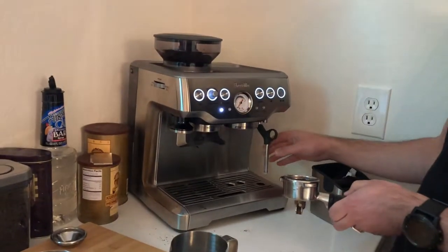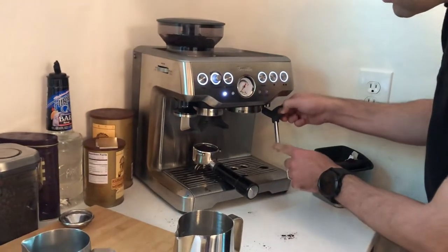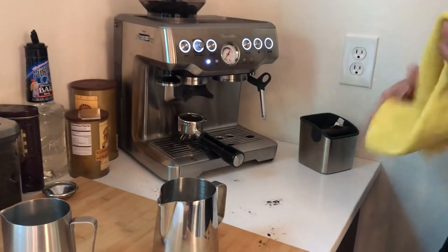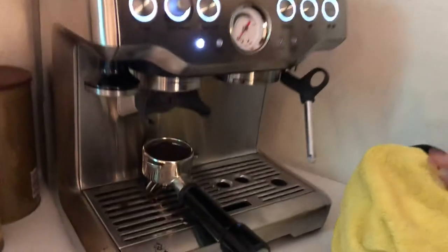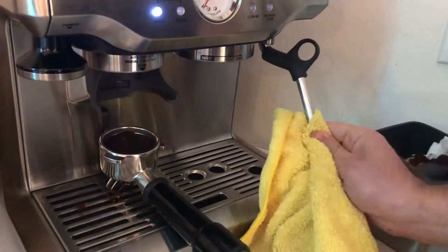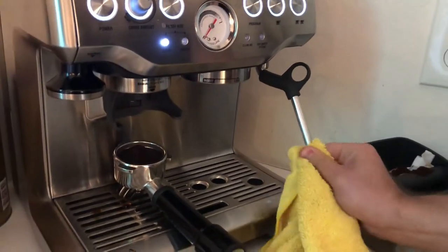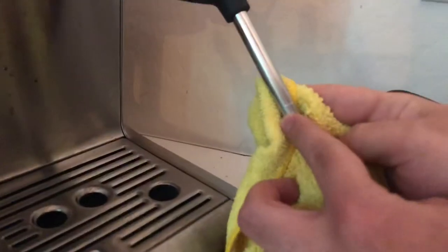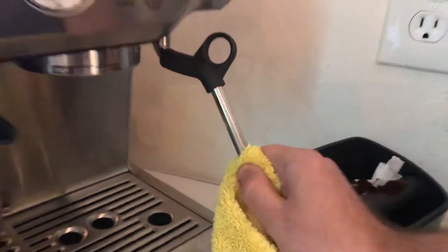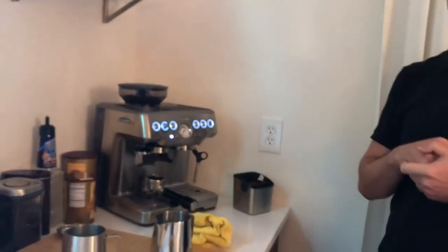The third issue is the steam wand and cleaning. After frothing, milk collects on the wand. Unlike what I've seen on YouTube with other devices where it wipes clean easily, this one is not easy to clean — you need a very wet towel and different cleaning products. Because of the design, milk tends to collect at the base of the wand and creates a mess you have to deal with later.